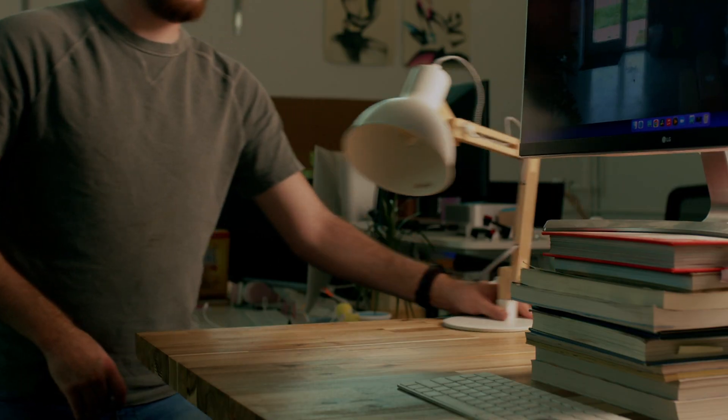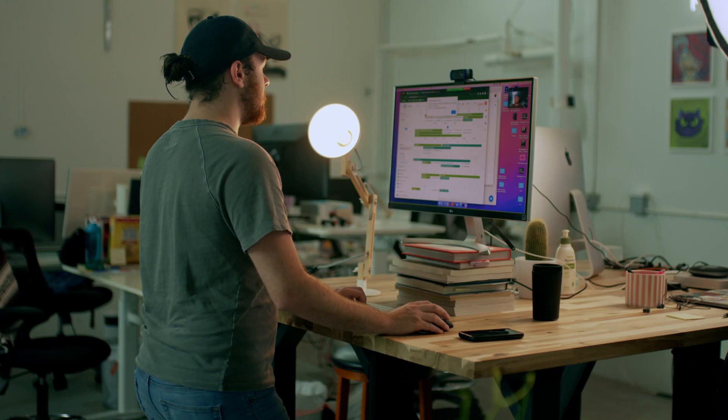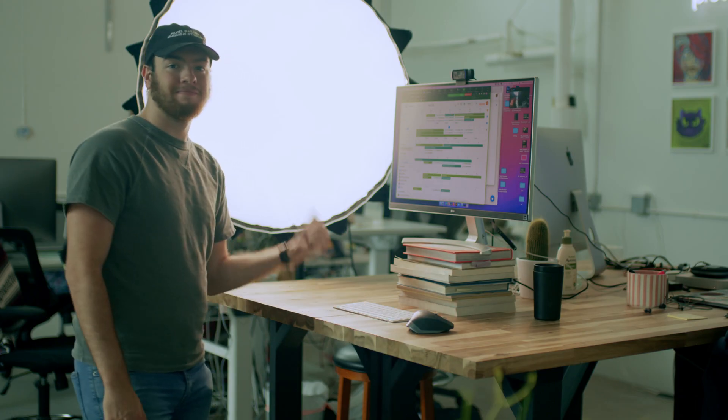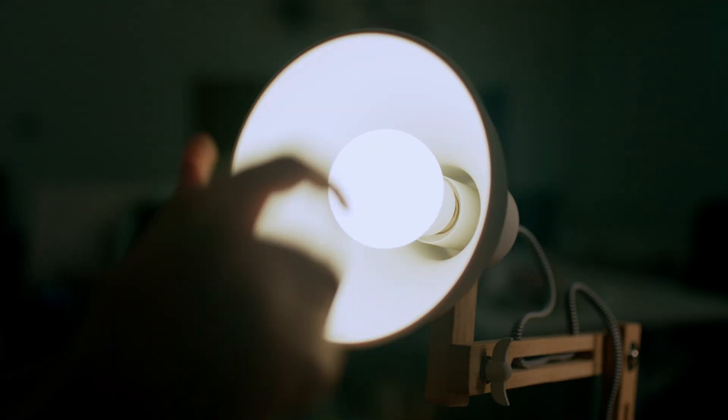Lighting: if you notice that your face is a little dark because it's later in the day, just throw a lamp on next to you. A little light goes a long way, so just put it in front of you so we can see your lovely face. If you have something heavier duty, that works too. Also, if your lamp is orange-ish, make sure to swap the bulb out with something that looks more white — it's more flattering during interviews and you can get them for cheap at Home Depot or a hardware store. Just look for daylight balance or bright white light bulbs.